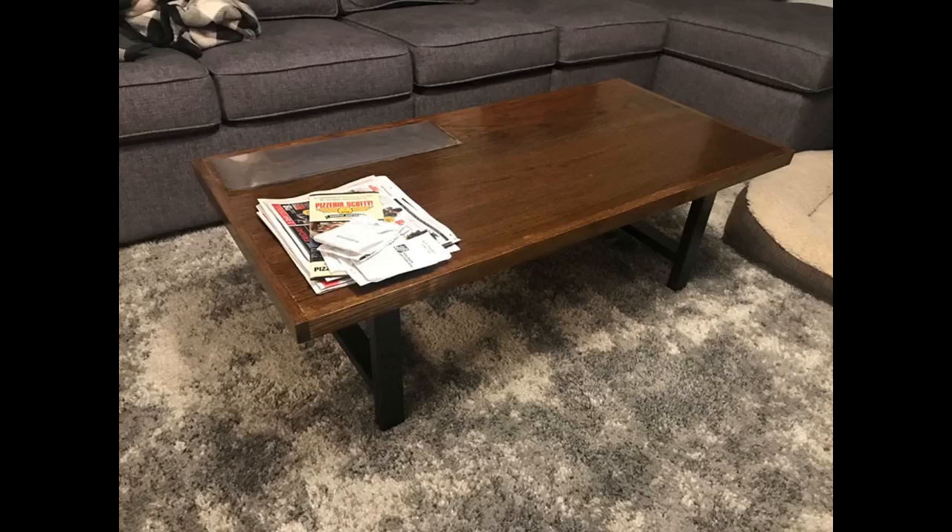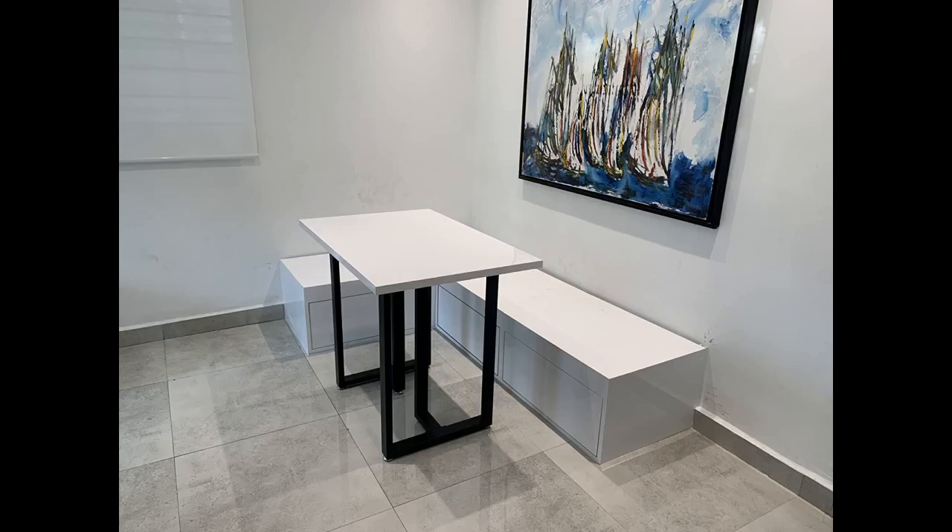I used it to make a coffee table with a heavy acacia wood table top. Will buy again. Sturdy, easy to assemble, great finish. Welds are solid, paint was flawless, packaging was done with care.